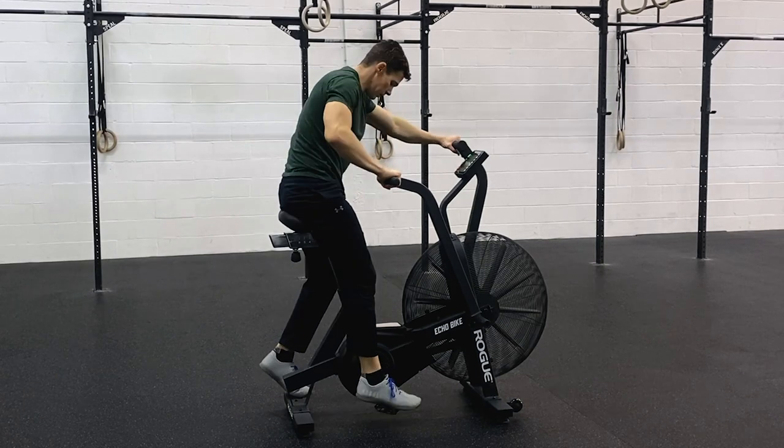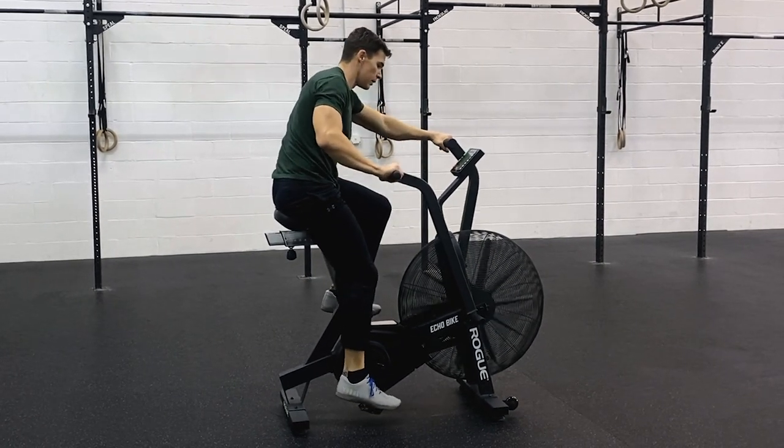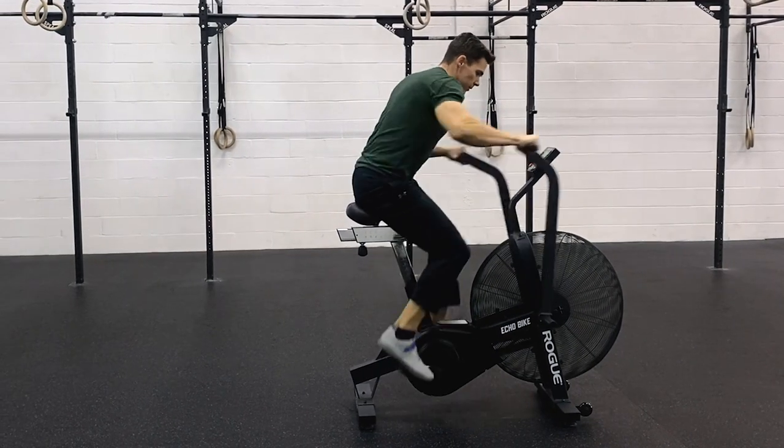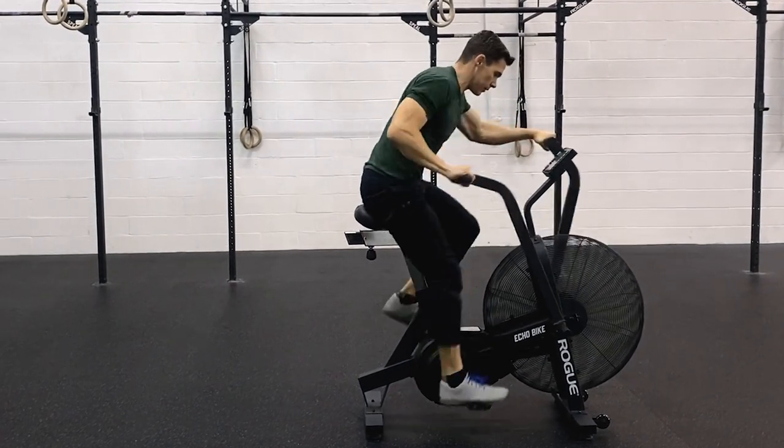For 50 calories for time, we recommend getting the bike going as fast as you can, pumping up those watts, and then trying to hold as high a cadence as you can. Once the bike is spinning, you've already done the hard work — you just need to keep it spinning. Try not to put too much extra force into moving the bike once it's already at that high wattage.